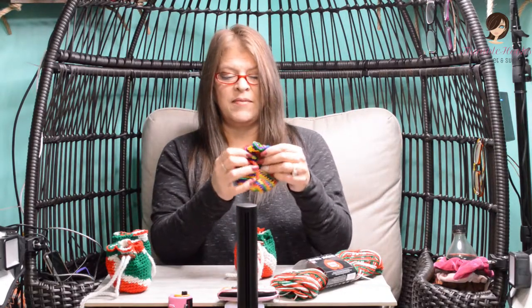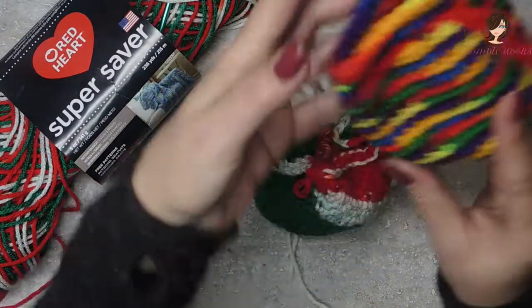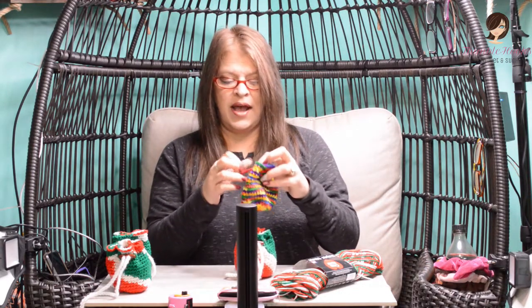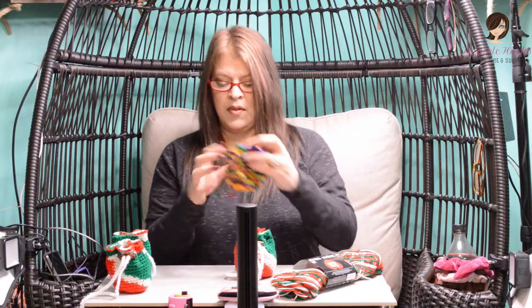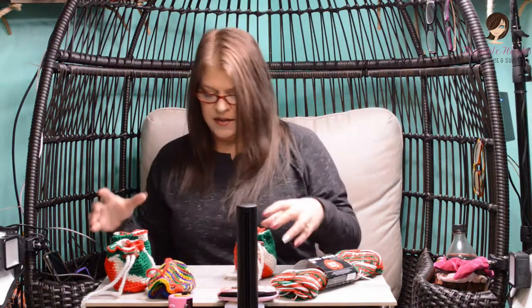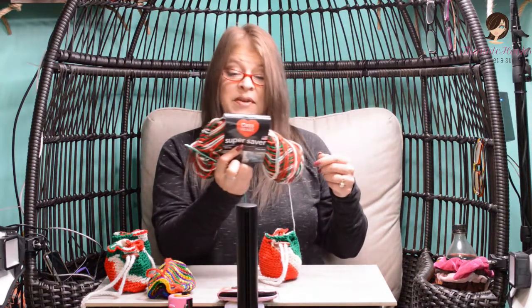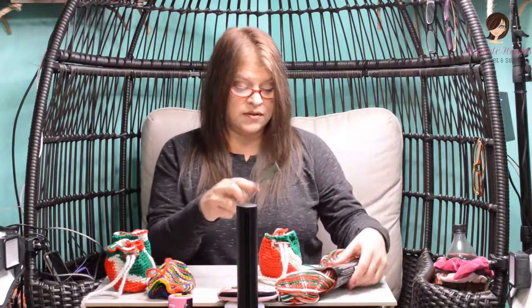Last year I made them like this — just colorful and happy. This year I grabbed my Red Heart Super Saver Mistletoe, which I totally forgot is a pooling yarn.